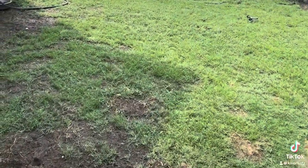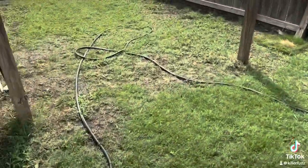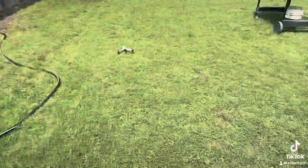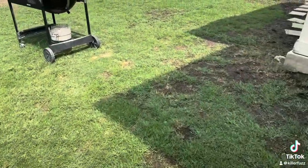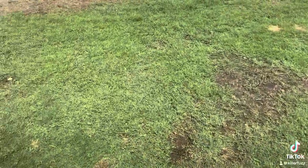Got it all cut down nice and low. Not perfect, but with real mowing, you don't have to be perfect. Just got to be shorter. This yard's catching up to what we might call beautiful at some point.